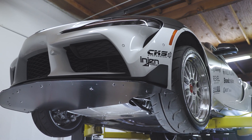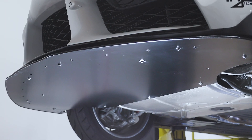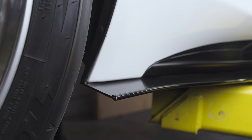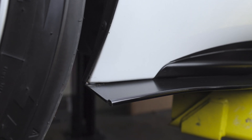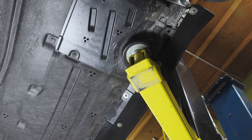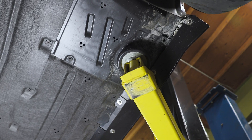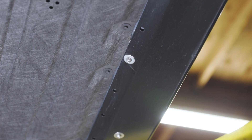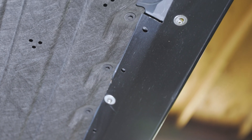If you hit something, that something is going to stop existing, and the splitter will be just fine. The side skirts are simple, straight and to the point. They subtly run along the underside of the OEM side skirts, offering a functional and simple complement that's not overpowering. It's also chassis-mounted and tough as a rock, so you can drive confidently knowing they aren't going anywhere.